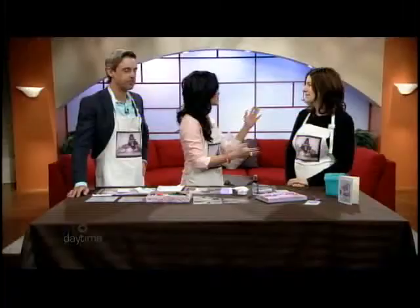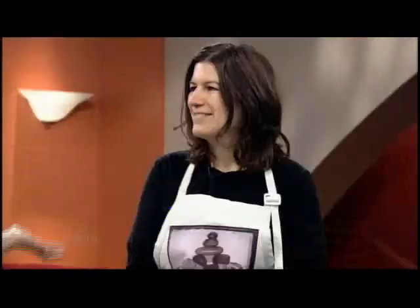Welcome back to Daytime Ottawa. When I say gelato, what do you think? Ice cream, right? Italian ice cream. But guess what? There's another kind of gelato. We are painting with gelatos — it's a new medium that our next guest is going to tell us all about. Marjolene Walker, she's the owner of 12 Stone Scrapbooking. Welcome to the show.